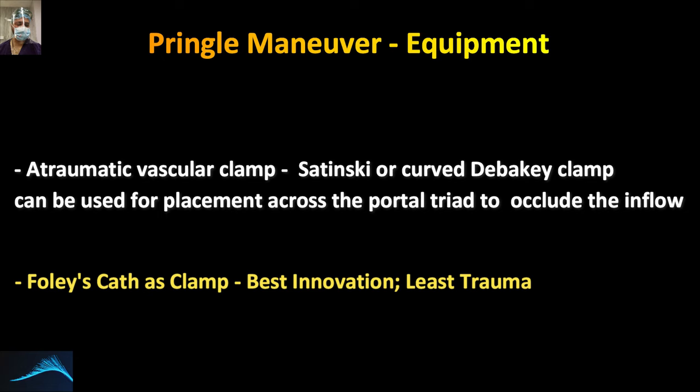The recommended instrument for the Pringle maneuver is a traumatic vascular clamp — either a Satinsky or curved DeBakey clamp — or usually a Foley catheter. We will demonstrate this in the live surgery demonstration in the second part of this series. In our practice, we have found the Foley catheter to be the best and least traumatic equipment for the Pringle maneuver, and you should also incorporate this technique in your armamentarium.